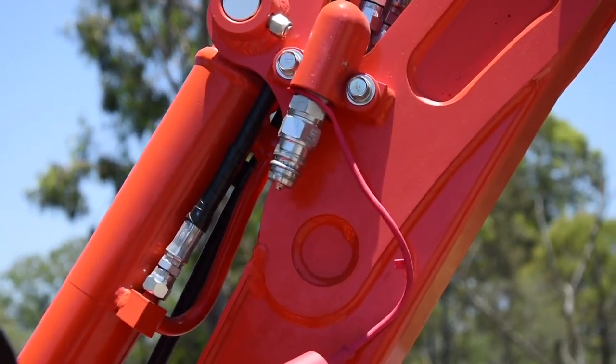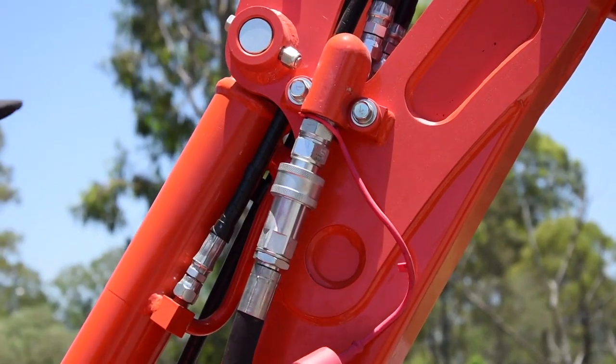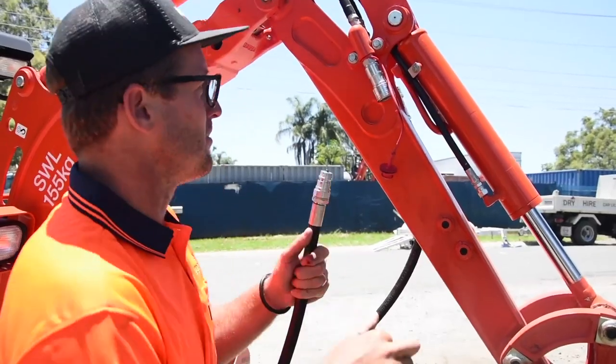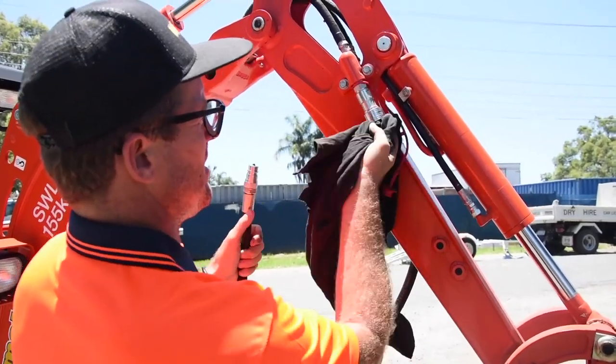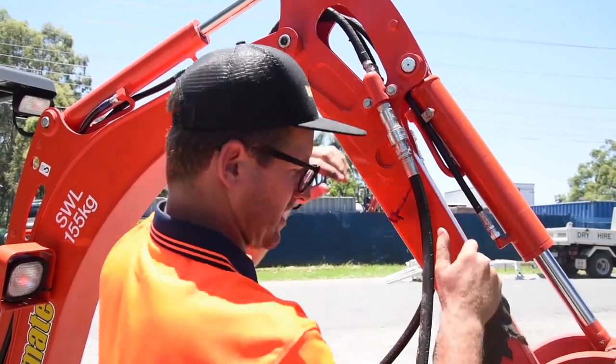It is nice and clean already because it's a brand new one, but basically just pull that back, hook it on like so. And same on this side — make sure there's no dirt, grime, or rocks in there and just connect.